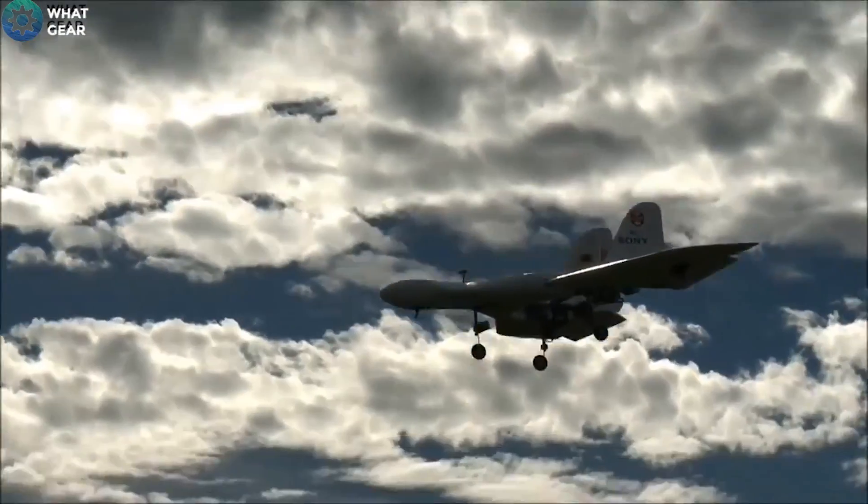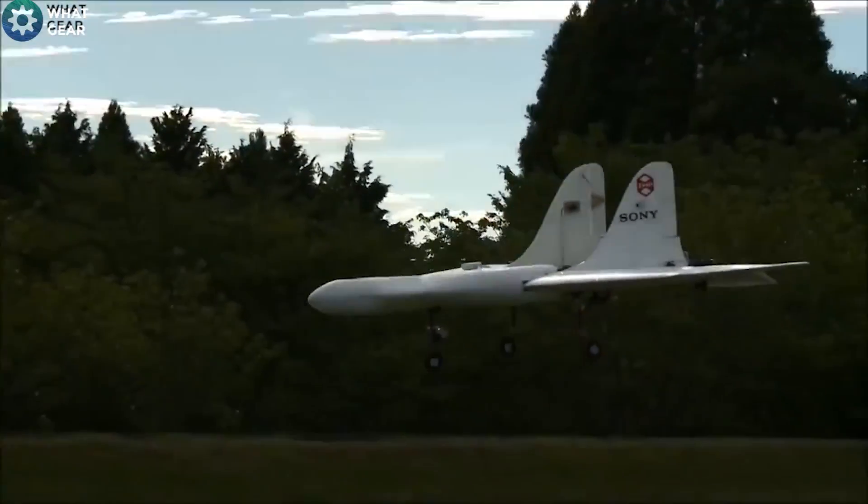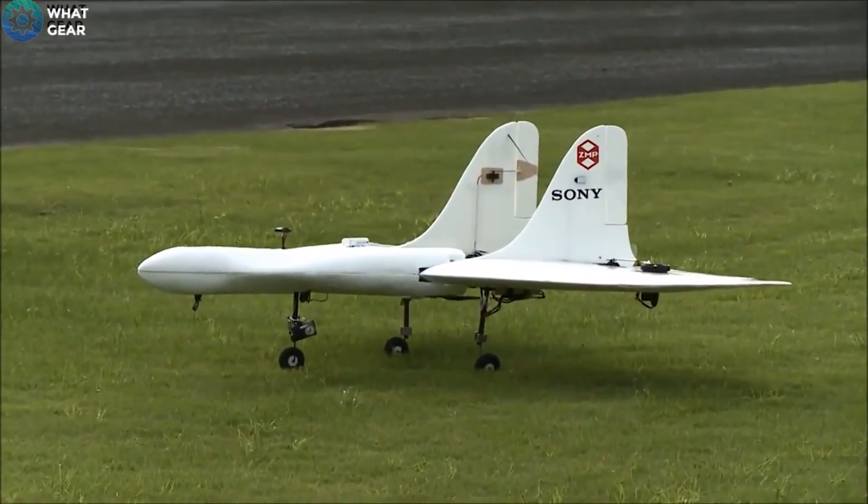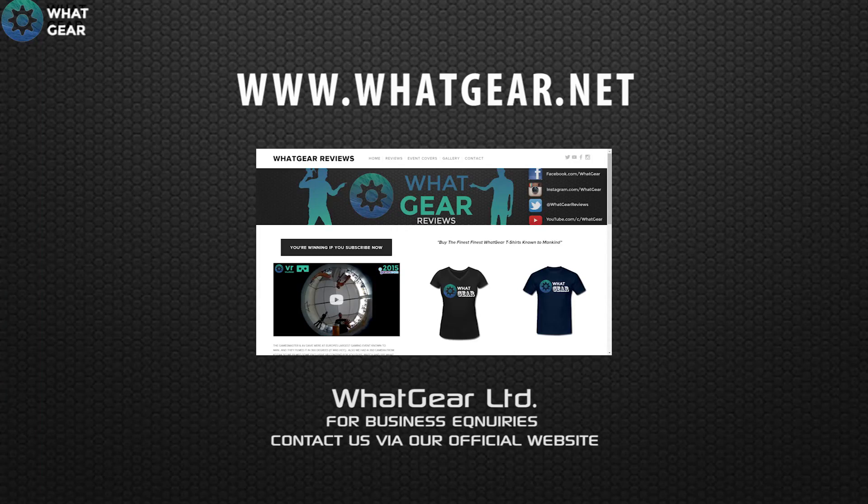Anyway, this is an exciting new project for Sony fans out there, and if you hear anything more about this please leave a comment or let us know on whatgear.net. Thanks for watching, see you in the next one — don't be late.